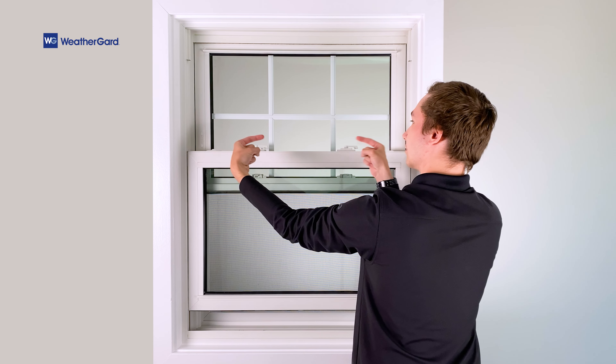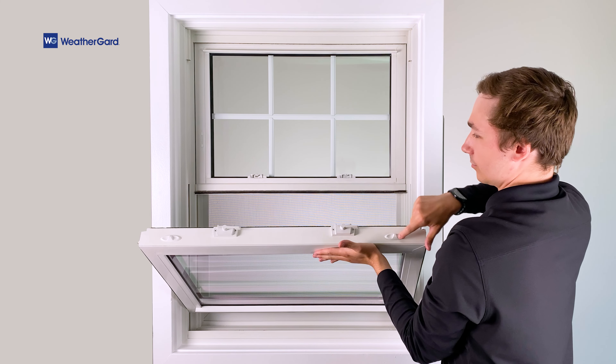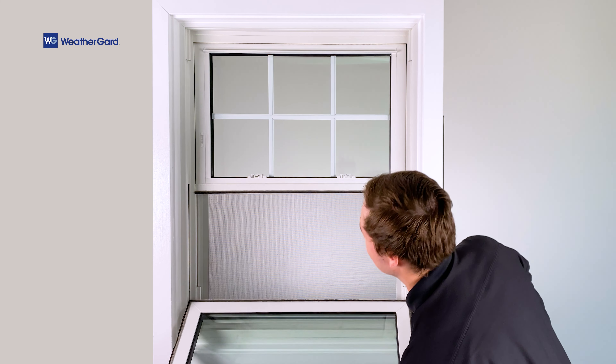Tension locks are located on the upper left and right. Push inward and the window will release. Gently rest the sash on the frame.